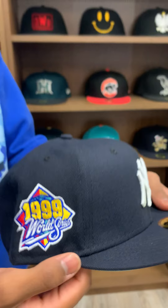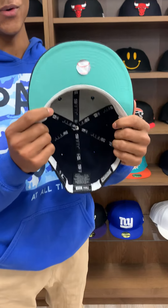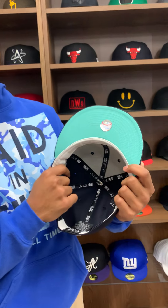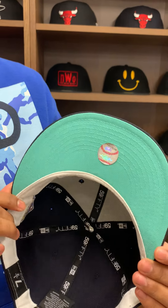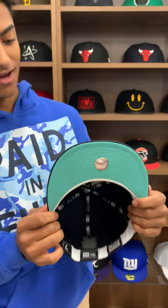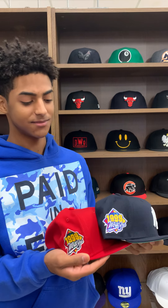This one is navy with the white Yankee logo. We did a navy-on-navy New Era logo. This one has a raised MLB logo on the back — slightly raised. The side patch is the same as the other one: red and yellow with a white outline.